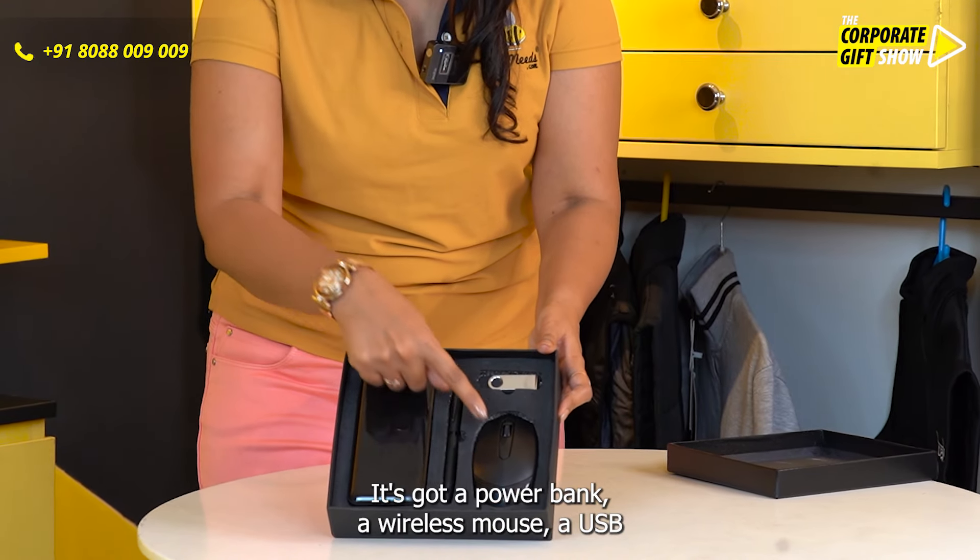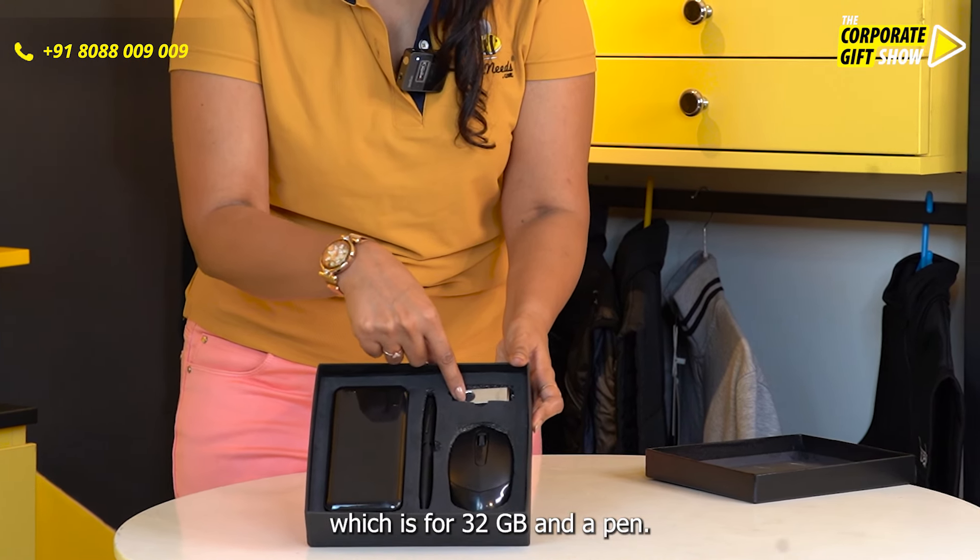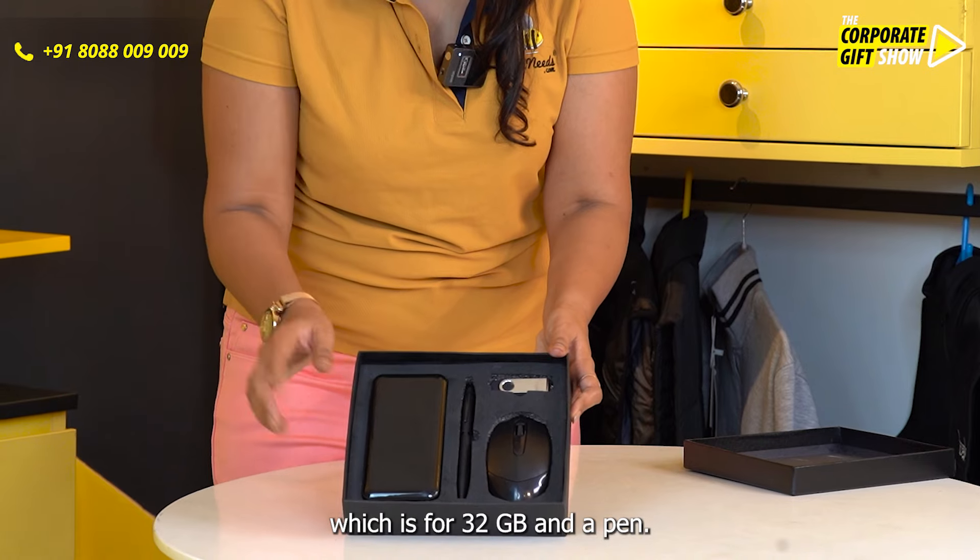It's got a power bank, a wireless mouse, a USB which is 32 GB, and a pen.